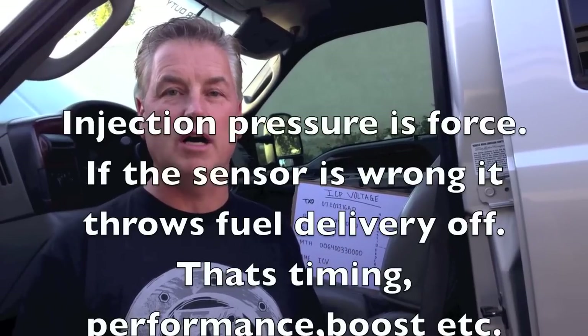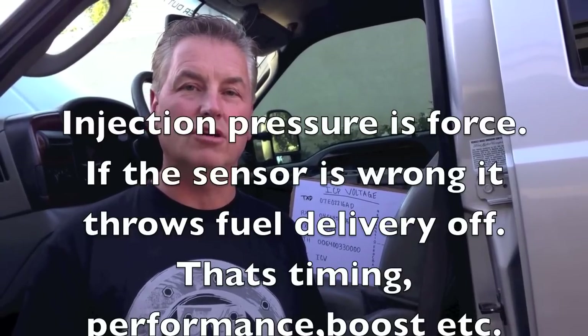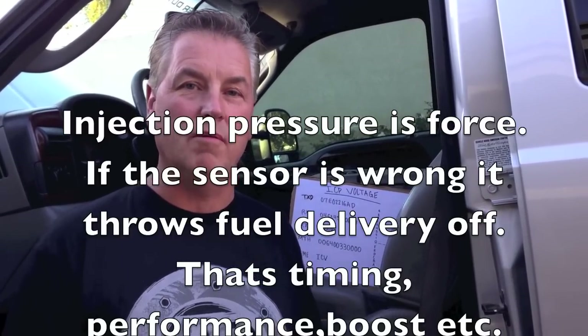We can start looking at ICP voltage because it's pretty important when you have drivability issues such as no starts, lack of power, major lack of power, no start hot, starting weird, or no throttle response. It's a good thing to look at ICP voltage key-on, engine-off. Here I'll show you the best way I know how to program it.